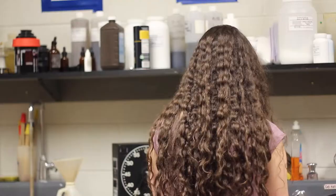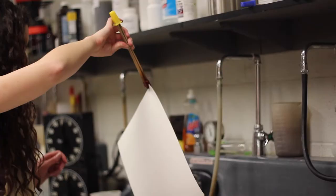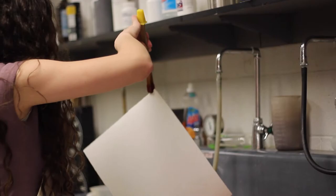So this semester I've learned how to create cyanotypes, van dyke browns, salted paper prints, and palladium platinum prints, as well as calotype, which is the method that I'm using for this project that I'm doing.